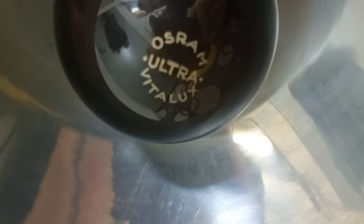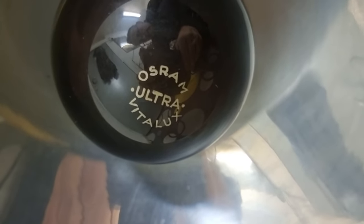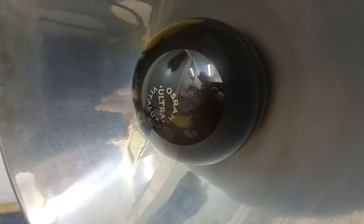But the interesting thing, more than anything, is this Osram Ultra Vitalux bulb. What's that? Well, this is a UV and sun lamp. It has a high-pressure mercury bulb inside it, and that is to provide UV light — UVB — and it also provides some visible spectrum because it's a high-pressure bulb and not a low-pressure mercury lamp. And in series with that, it has a tungsten filament light, and overall I think it's about 300 watts.